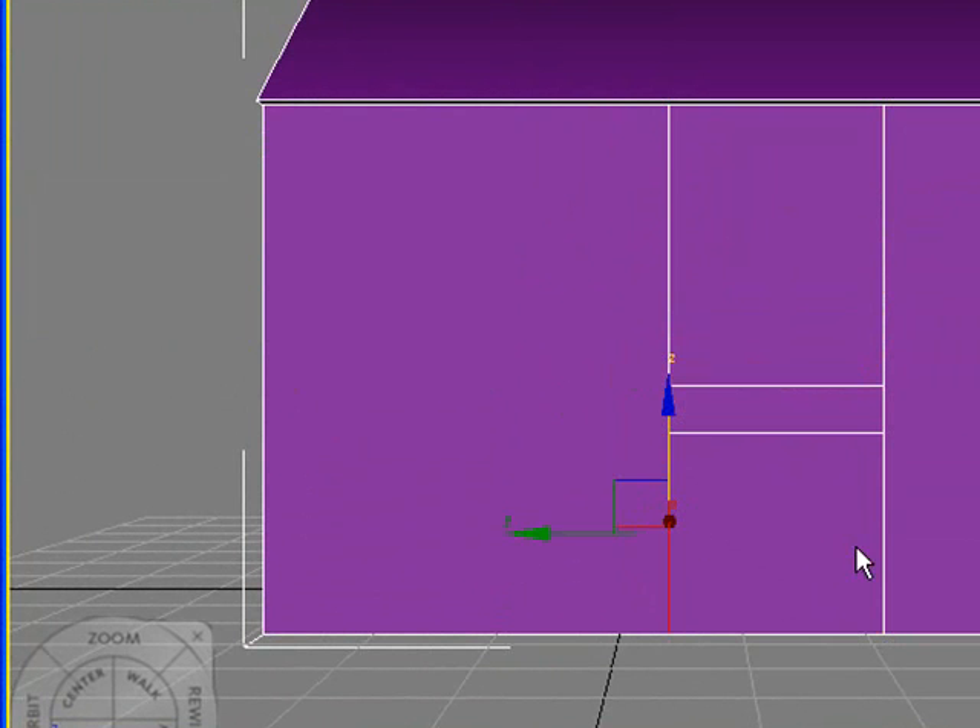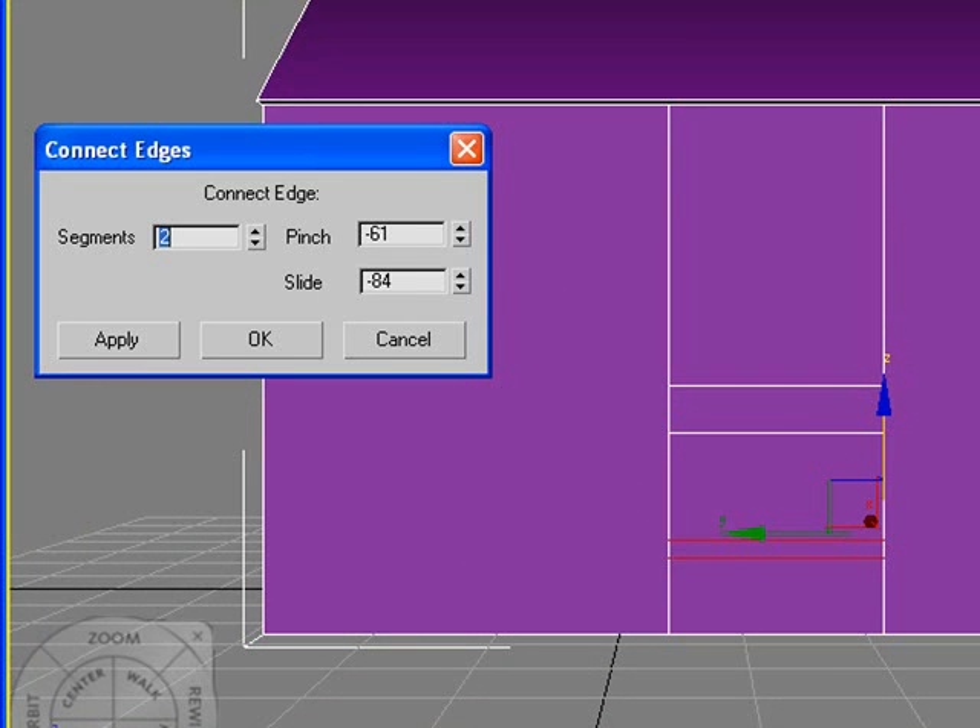I'm going to hit OK. Then I'm actually going to select these lines again and hit Connect. This time I'm just going to use one segment, and we're still going to slide this up a little bit. This will be the bottom — the porch itself. I'm going to hit OK.